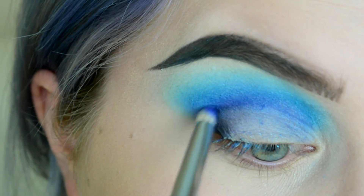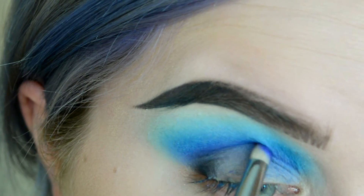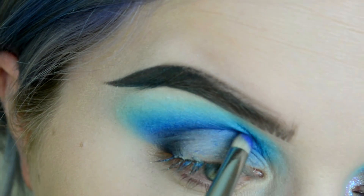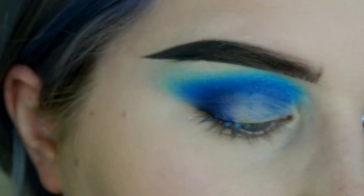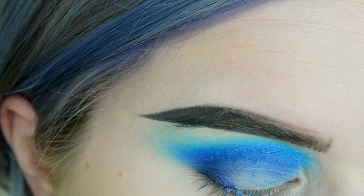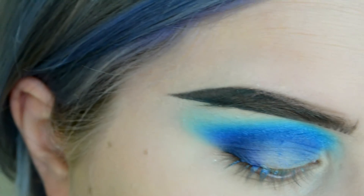Now I'm taking Black Widow from Saucebox Cosmetics and gradually building up color in the outer corner, the outer V, then going back in with Echo, going back in with Synth — using the same three brushes and going through the process. I also used a Zoeva Luxe Pencil brush, number 2.30, for the black.